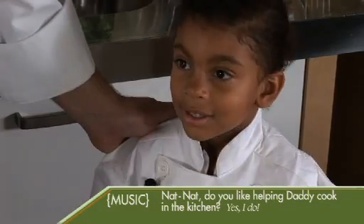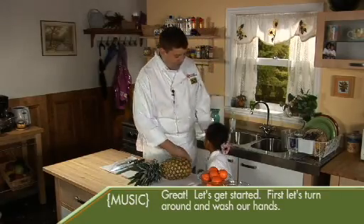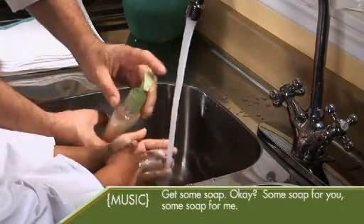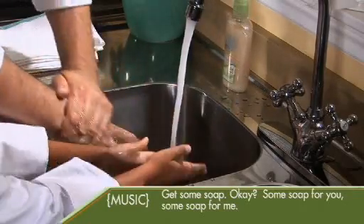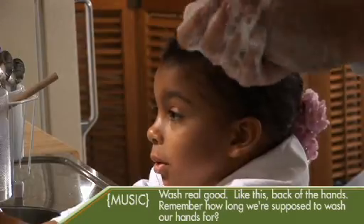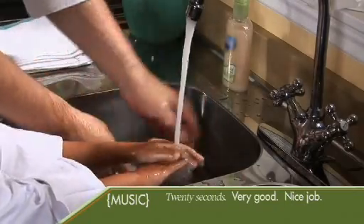Nat, do you like helping Daddy cook in the kitchen? Yes, I do. Great, let's get started. First, let's turn around and wash our hands. Turn the water on, put your hands in some water. Here's some soap — some for you, some for me. Wash real good. Remember how long we're supposed to wash your hands for? Twenty seconds. Very good. Nice job.